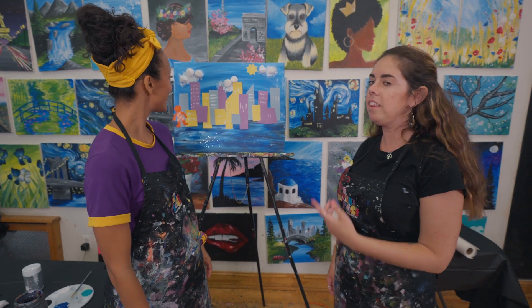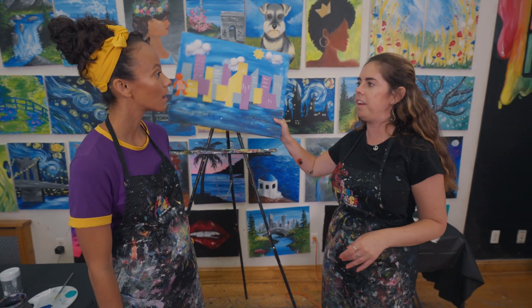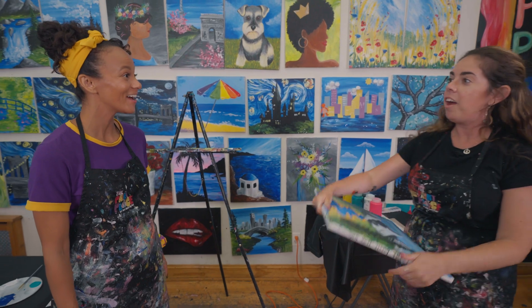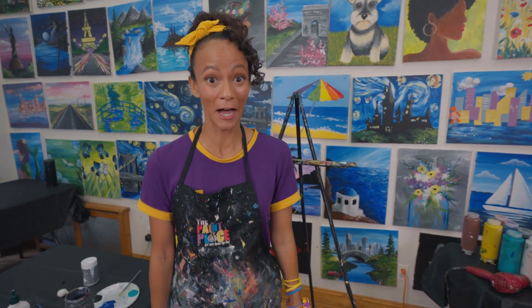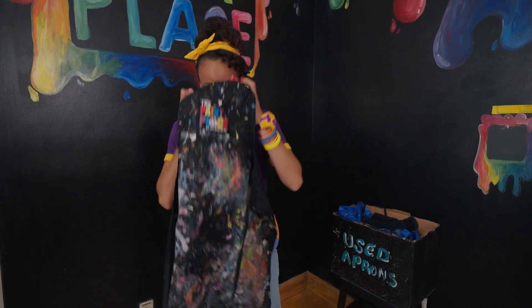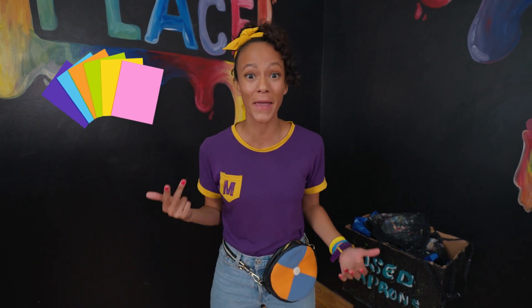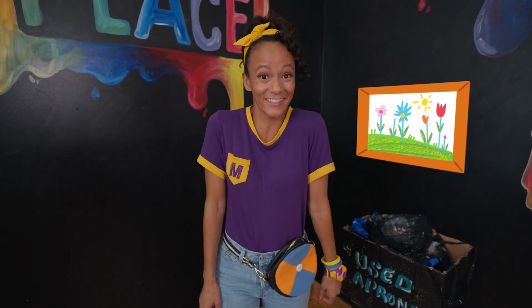Hey, Deirdre! This looks amazing. Thank you, I had so much fun making it. I know the perfect spot where we can hang it up. Someone's coming to pick up their painting, so why don't we hang up yours? I get to be on the wall with the other artists? That's so cool. I hope you enjoy the Paint Place. I did — it was so fun. Thanks for having me. I feel like a real artist now. Guess I don't need my apron anymore because I'm all finished with my art piece.